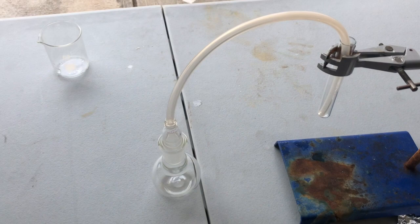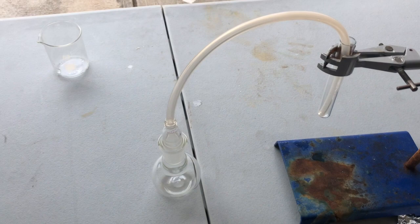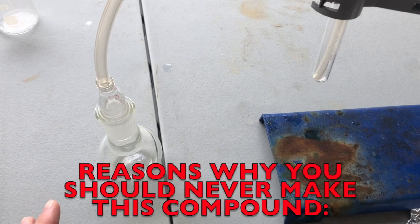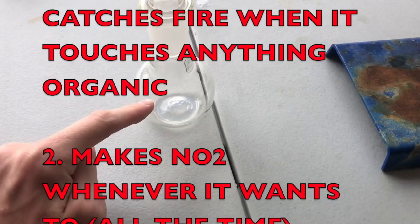Hello guys and welcome back to another video. Today we're going to be making dinitrogen pentoxide (N₂O₅), and this is the last precursor we're going to need before I can start making the most powerful explosives. Before we start, the only reason this video is being made is for research purposes and proof of concept — to show that I can do it and how I do it.